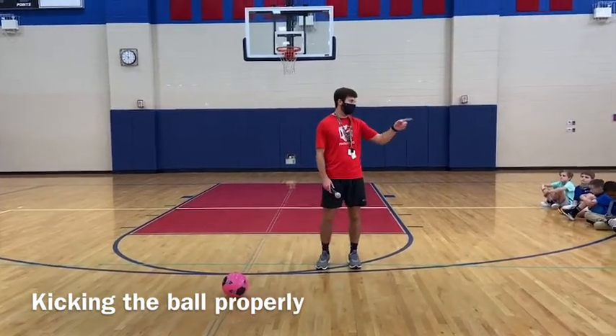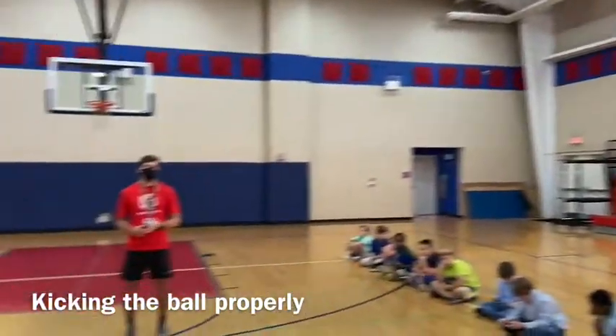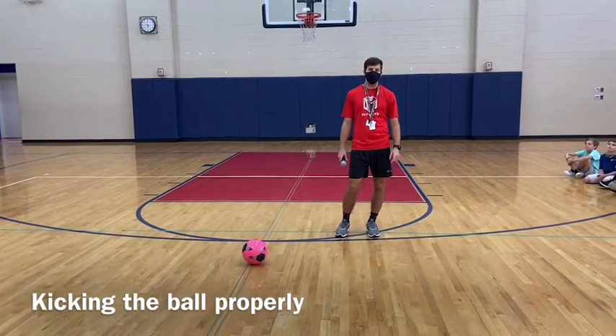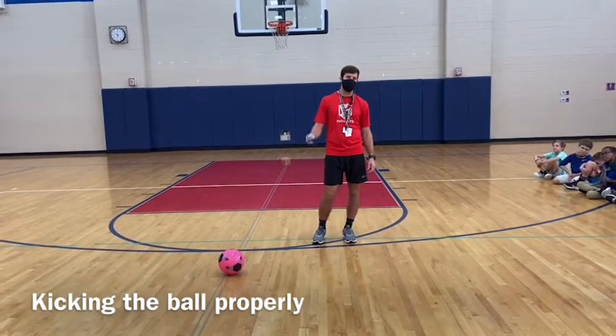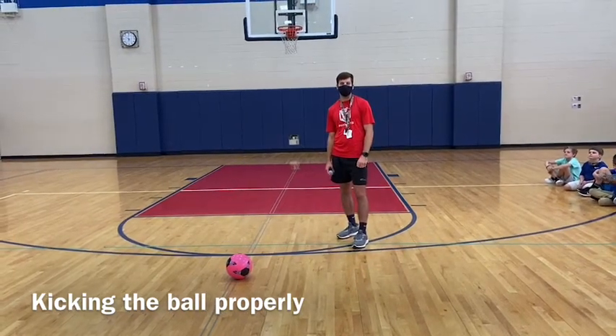Today we're shooting at goals around the gym. If you're at home, you can set up some cones next to each other to make a goal, or you could put tape on a wall if you're inside or outside. If you're inside, just make sure you're using a ball that's not going to break anything.